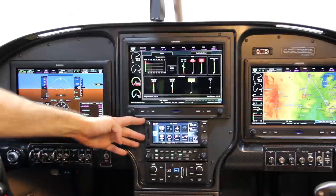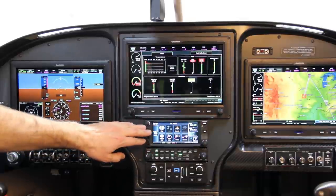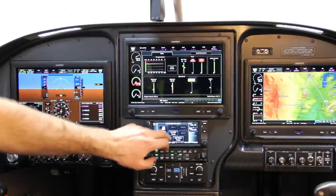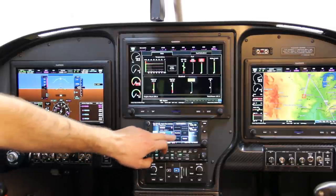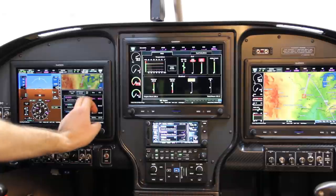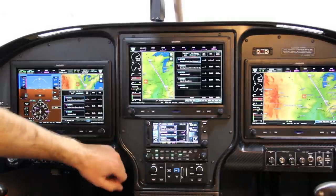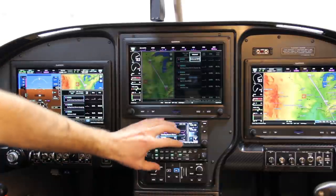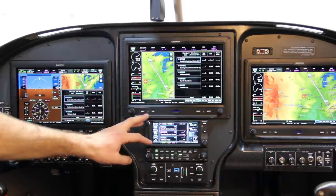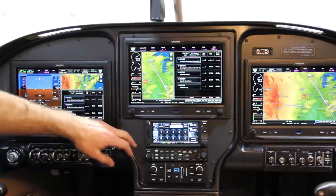Below that I've got the GTN650 — this is my certified IFR navigator, required for IFR flight. I basically only maintain a nav database subscription on this and run my IFR flight plans through here. Those automatically feed up to the G3X system. When I'm using external GPS as my flight plan source, all editing has to be done on the GTN650 because it's the FAA-certified source. It's also my COM1 — I could control it right here, but it's just easier to do all of that through the PFD.